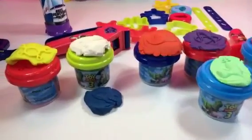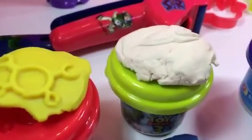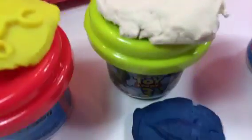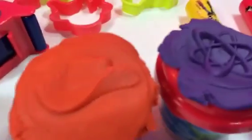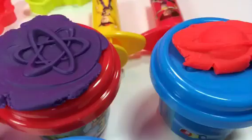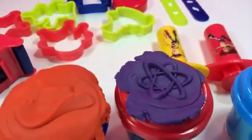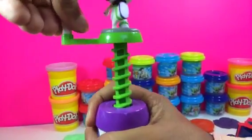Alright, let me show you what we've made so far. Here's a logo — if you know what it is, leave a comment! Here is a spaceship, another spaceship, Woody's hat, a sky star, and look at this — the Saturn planet.